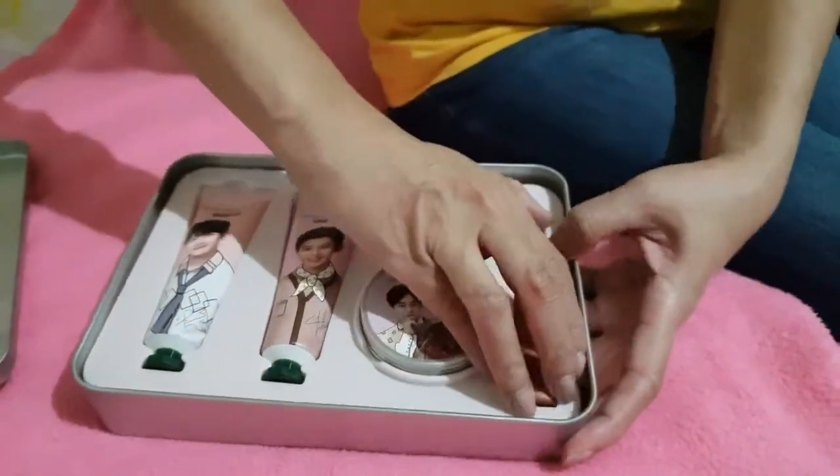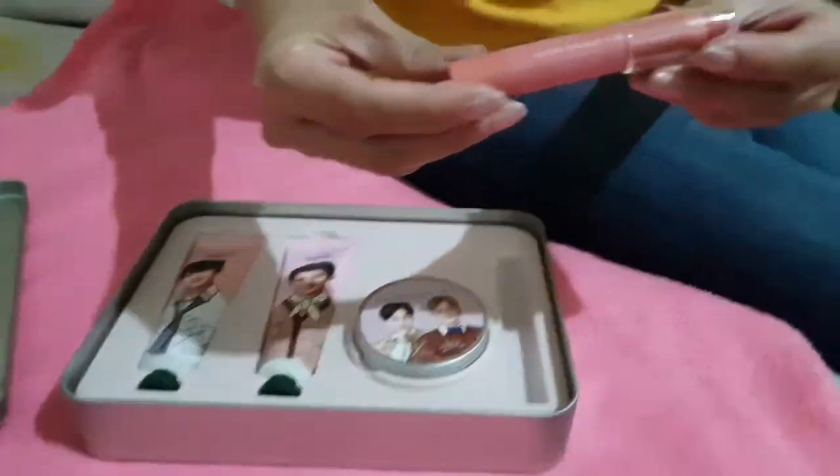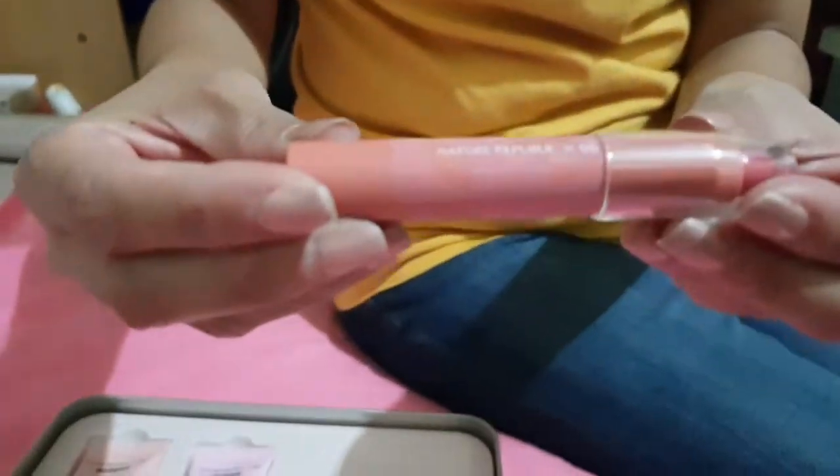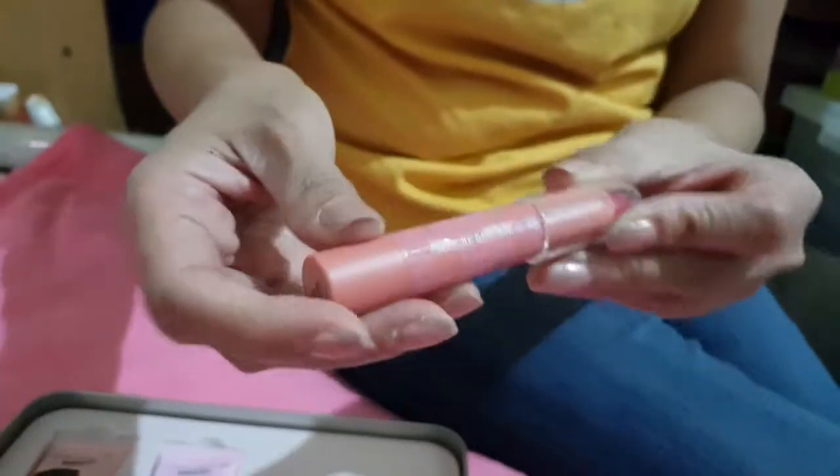Let's start with the EXO Crayon Lip Rouge. So this is the EXO Crayon Lip Rouge and according to some reviews, it's smudge proof. You will see the color — it's pink, it's candy pink.